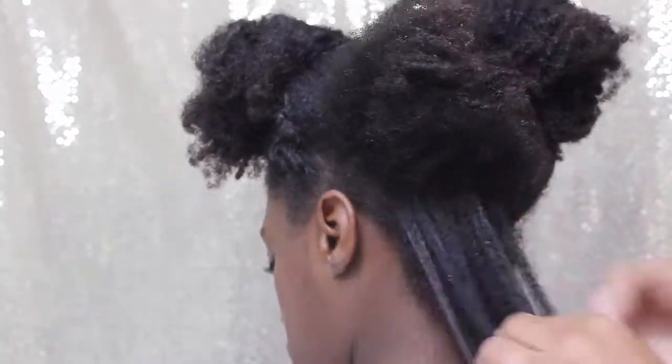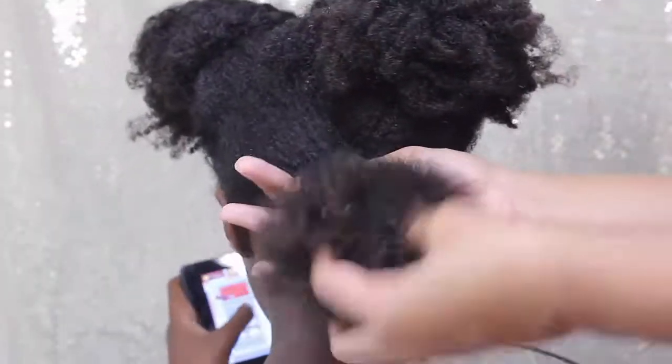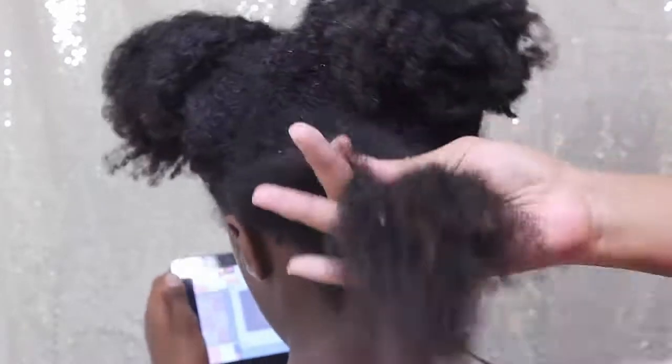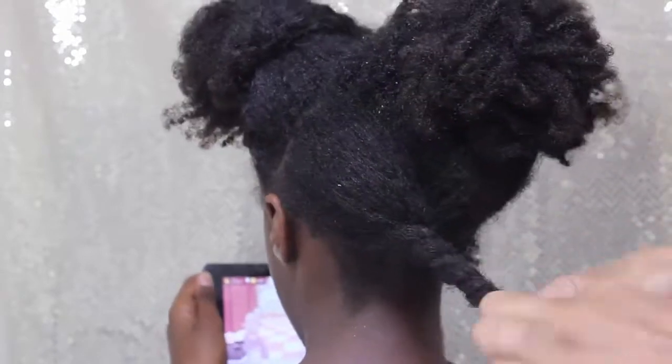Some may be single strand knots and some are just bigger tangles, so I just work on this very gently. It is very tedious but it's worth it. I only do this once a week on her hair — I don't feel it necessary to do it more than that because she has a weekly styling. I absolutely love finger detangling; it minimizes shedding and prevents breakage, so it's a win-win all around.